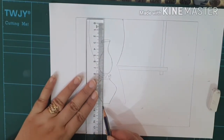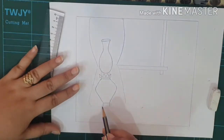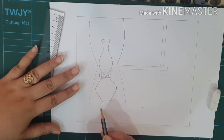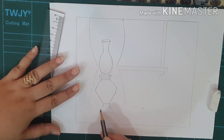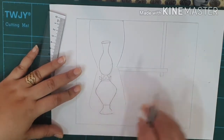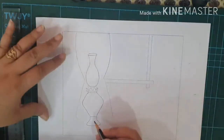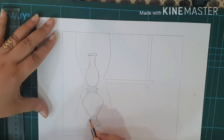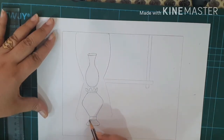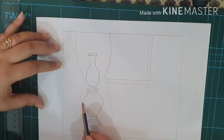I'll close this part, take a scale, draw a line here — one, two. Then I'm going to extend it in a slanting way and close the shape of the lower base of the lamp. I'll just make a sleeping horizontal line here, and just make a little bit of a pattern like this, slanting like this.